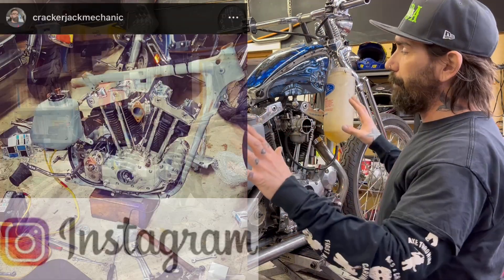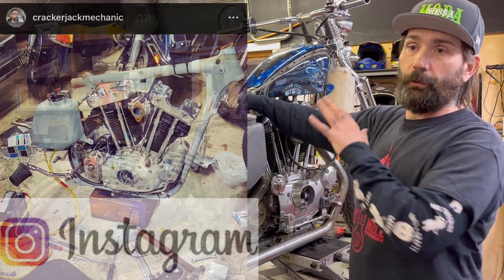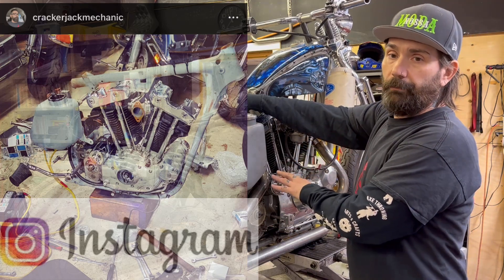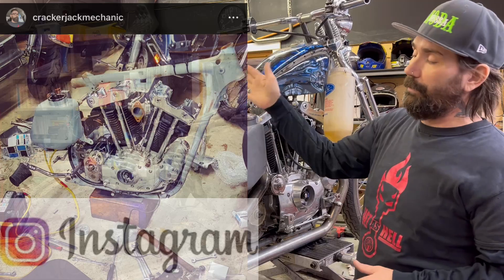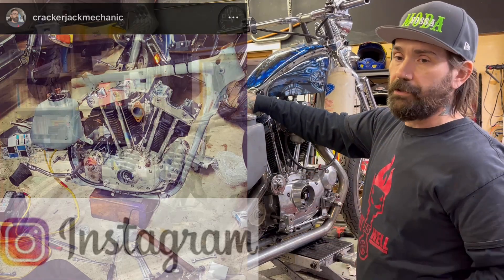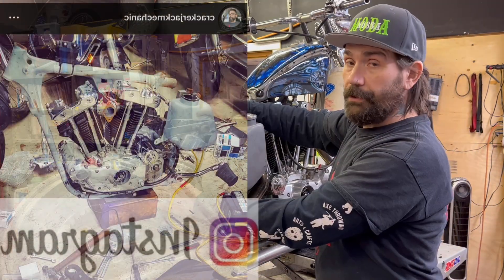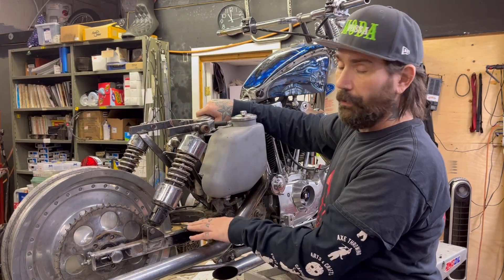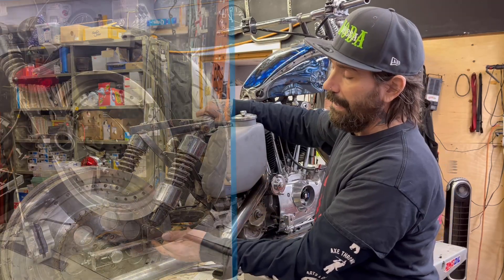So you can see we've got the mock-up here — the frame's not painted. When this actually came in it was completely in baskets. We had built the motor a number of years ago and knew it was running, but the frame came to us with the rear section cut off, which allowed us to move forward in the direction the customer was asking for. We took some time, planned it out, made a couple of improvements, and chose to use the square style swing arm. I'm going to run a disc brake — I'll show you that on the other side.